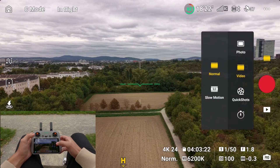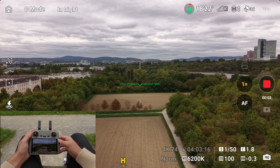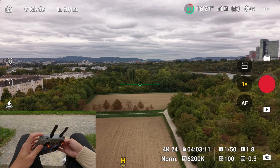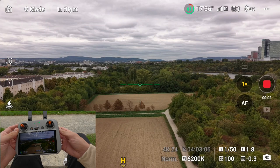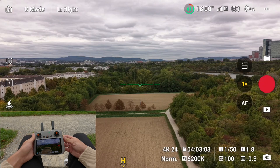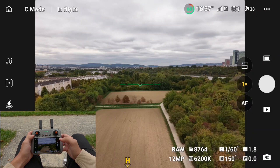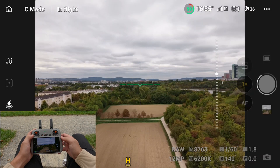To record a video, you can either tap the red circle on the controller or press the top left recording button. If you want to take a photo, you simply switch to photo mode with the photo icon. You can tap the circle on the screen or press the top right button on the controller.